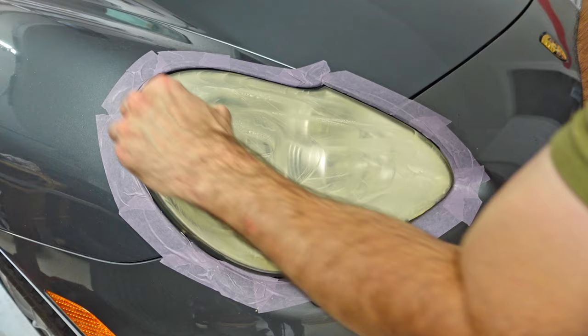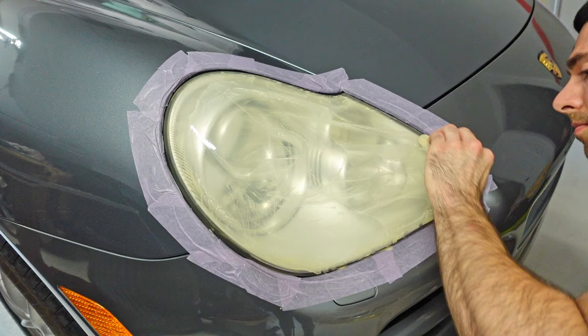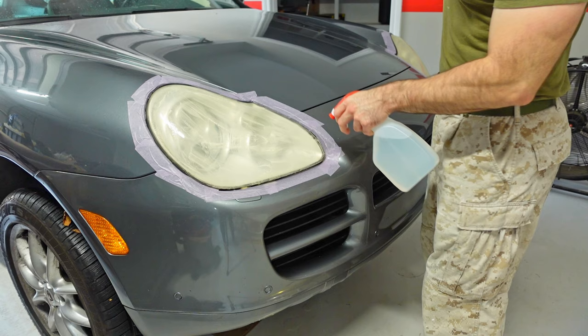I'm going to remove the pad so I can get into these tight little areas. All right, I'm now going to rinse it off before I move on to the gray pad.